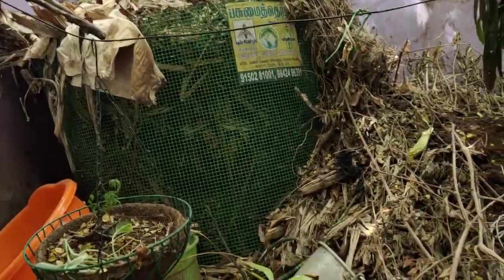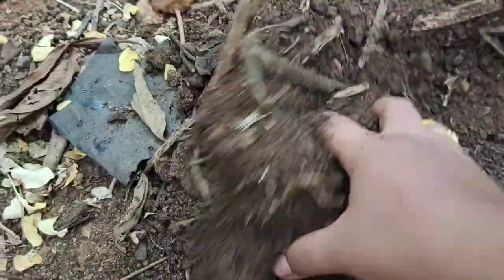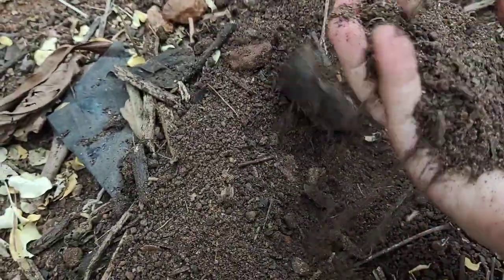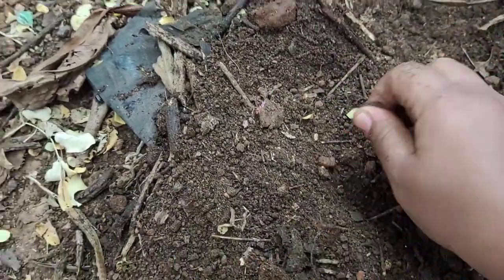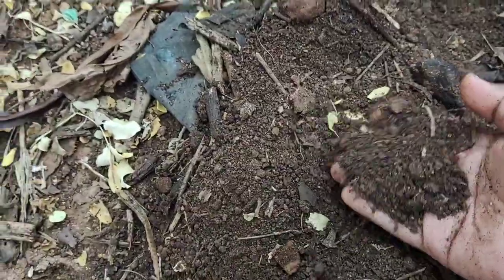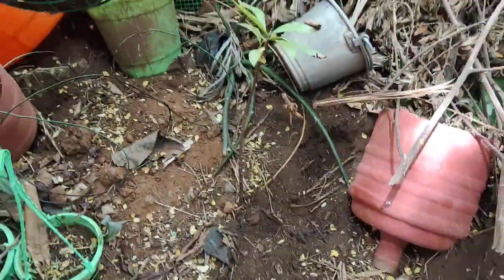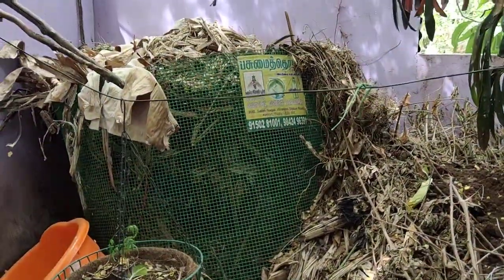The soil will become very loose, which is ideal for growth. This is the soil — loose and ready for planting. This will help plants grow well.